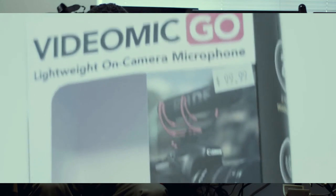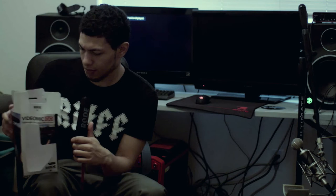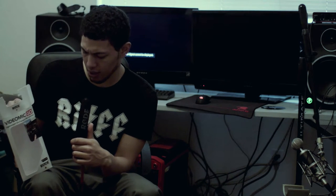It's actually a Rode mic and these ones are called the VideoMic Go. I got it from Shutterbug, but I'll leave a link on Amazon because you can probably get it cheaper there — I was just in a hurry.